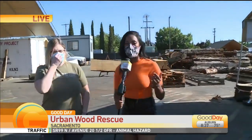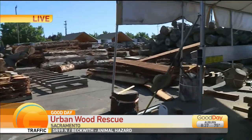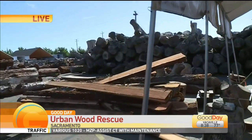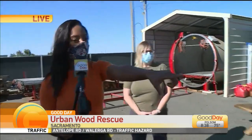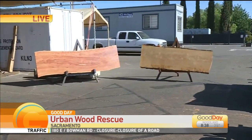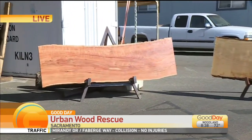Urban Wood Rescue is an incredible organization taking old trees in the community and keeping the wood in the community. That's the whole focus — instead of having it go to a landfill, you bring it here and rescue it. For many people it turns into incredible pieces of furniture. You can see slabs right here, and that's what you sell. You guys don't do the whole process of turning those slabs into a table, but you get it to that point.